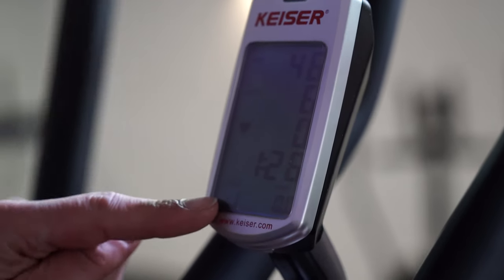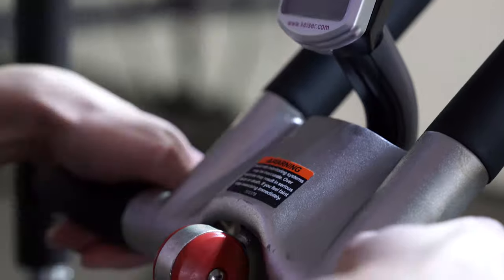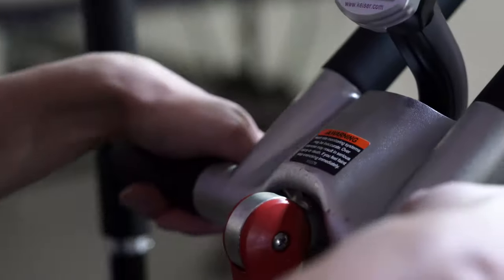Towards the bottom is going to be your gear, which is your red lever. Your teacher will instruct you where you should move that gear throughout class.